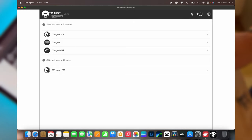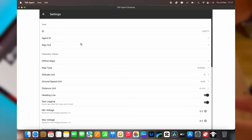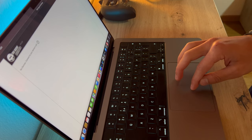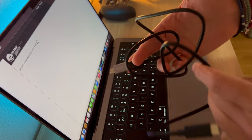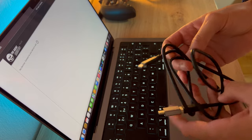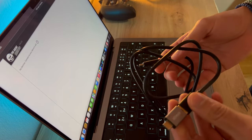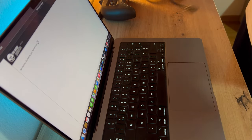We're in USB-C mode here - there is Wi-Fi mode as well, you can connect by Wi-Fi. You may not get this screen straight away; you may need to create an account with Team Blacksheep for this to work, or just log in if you already have an account. The next step is to get a cable appropriate to transfer data as well as power. Normally the first hurdle people get is using the wrong cable - I'm going to use this DJI goggles cable to connect the TBS Tango and update the firmware.